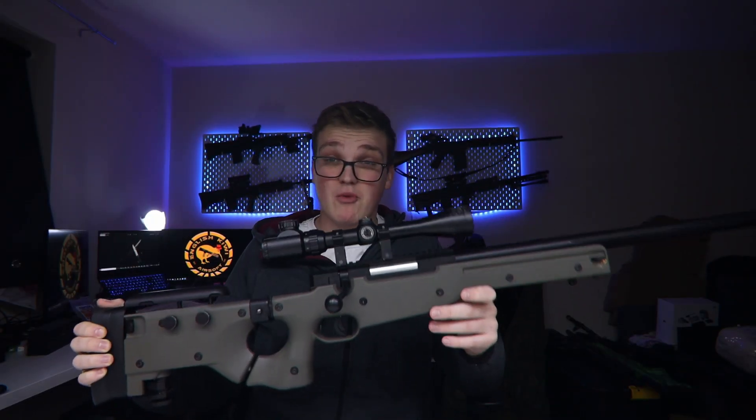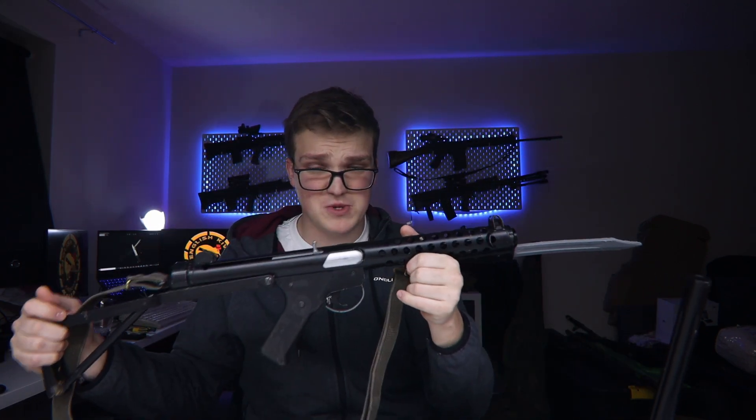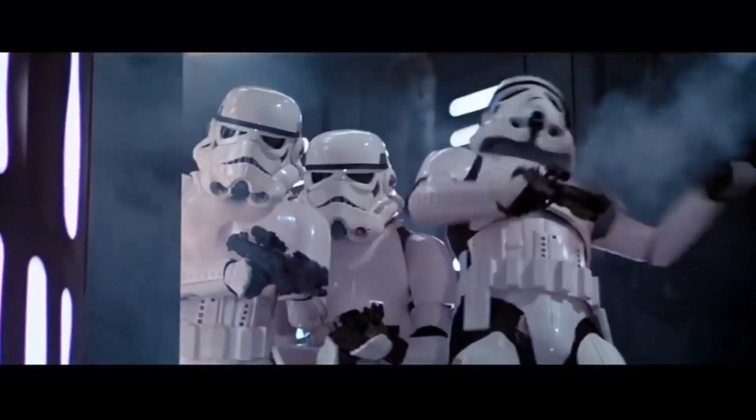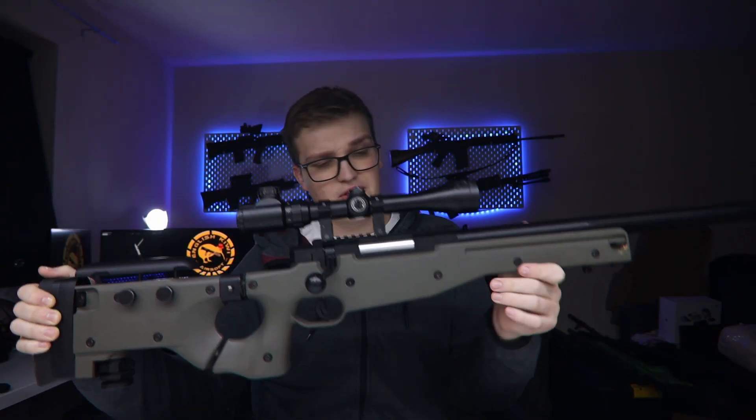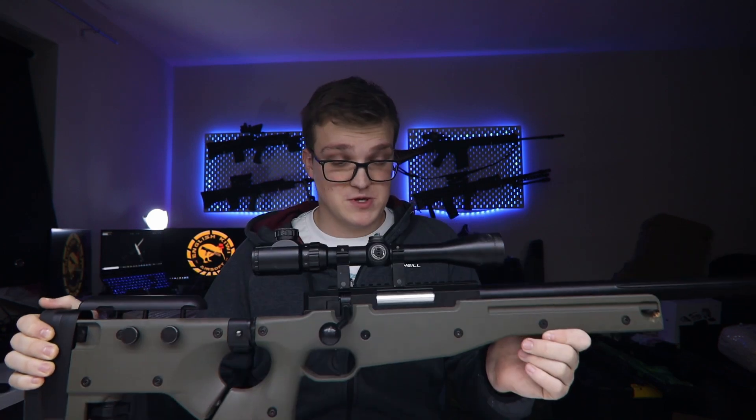It says something when I had to stop playing with this rifle at the last game and instead play with another rifle because it seemed to be more accurate. This is the Stormtrooper gun. So if you haven't guessed from the intro, I think it's about time we tear this rifle down and start doing some upgrades to improve the performance of it.